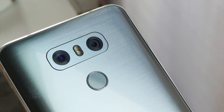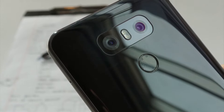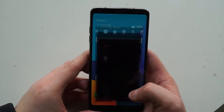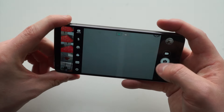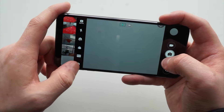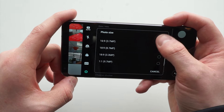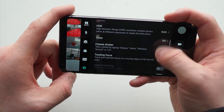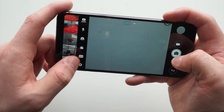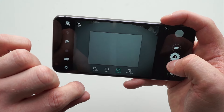LG is keeping their fingerprint scanner baked into that rear-facing power button, and many will be happy to know that the back of the phone is completely flat — no unsightly camera hump to make it wobble on a table. As we've come accustomed to with LG's phones lately, the G6 features two cameras on the back. Both feature a 13-megapixel sensor, an upgrade over past LG phones with dual cameras. One features a 70-degree regular lens while the other features a 125-degree ultra-wide-angle lens. LG is using software trickery here to achieve what it calls 2x optical zoom, and also provides up to 16x digital zoom as well.